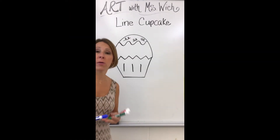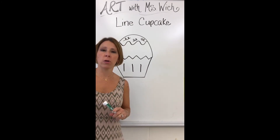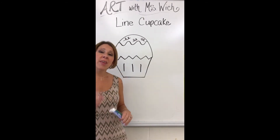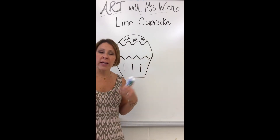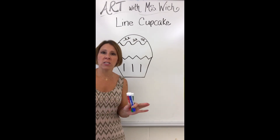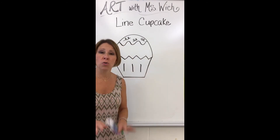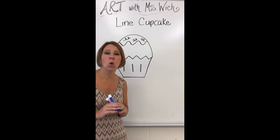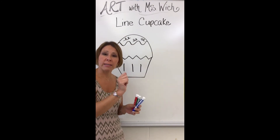Now for coloring: if you have markers at home, you can outline the lines in marker first, then go back and color the inside with crayon — that light and dark contrast will make your cupcake really pop. If you don't have a marker, that's okay. I don't want you coloring the whole thing in marker; just use crayon for the whole project. Take your crayon, outline again, and color in nice and neat.